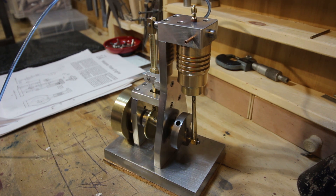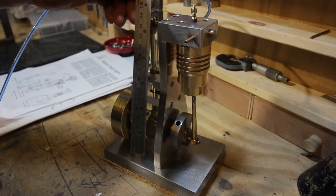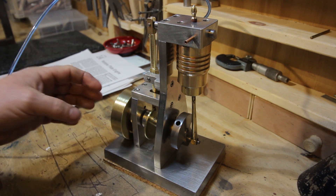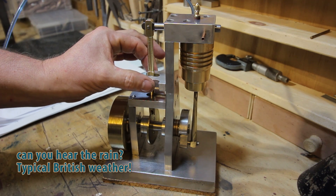This is my wobble plate steam engine and it's based on a design which I found on the internet — a wobble plate engine by Elmer. I decided to build this engine at twice the scale of the drawing, so it actually stands at approximately eight inches tall from the base. I just find it easier to work at a bigger scale. A couple of modifications I've made: this pivot lever design — I wasn't too keen on the original so I've redesigned it.